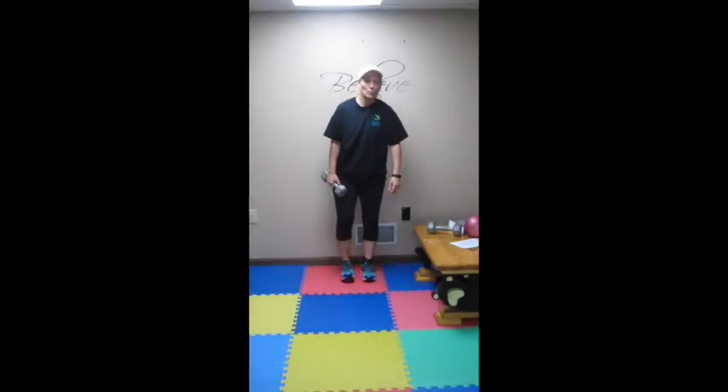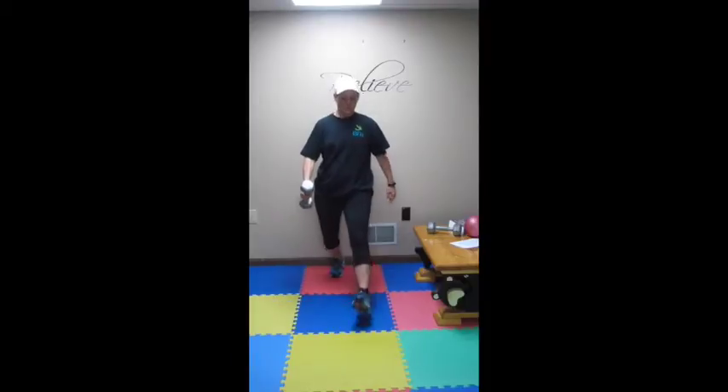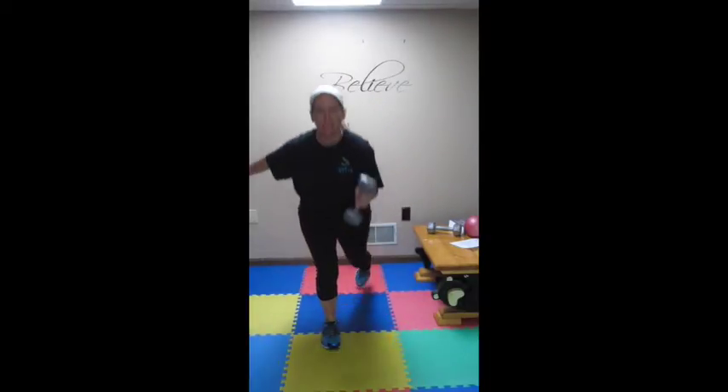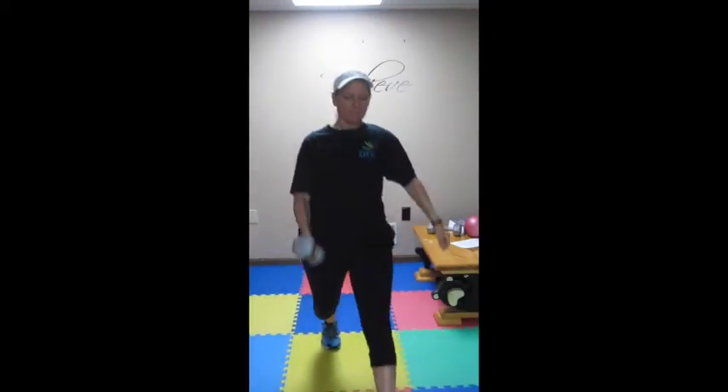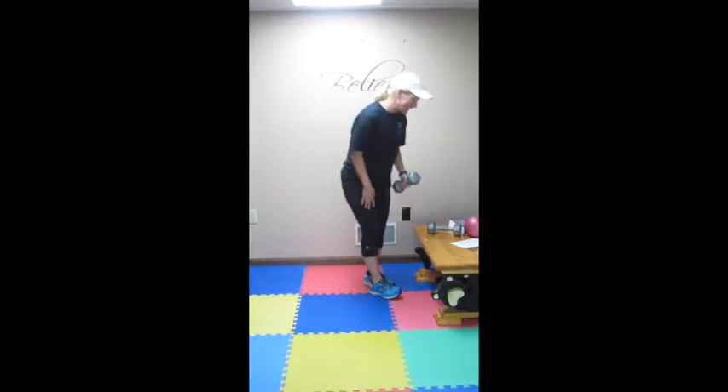Now we are doing walking lunges with a pass and a press. You can use your med ball or a dumbbell. So you are going to take a step forward, pass it, press it. Step forward, pass, press. Step forward, pass, press. You are going to do that for 90 seconds.